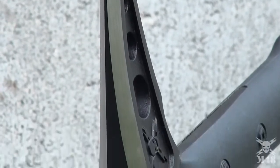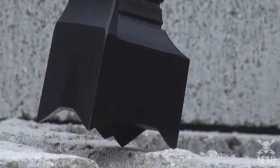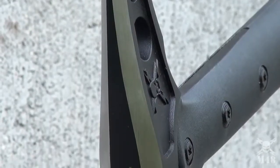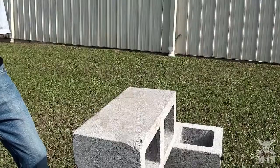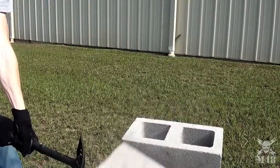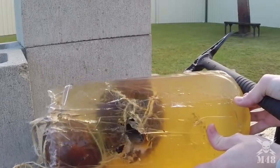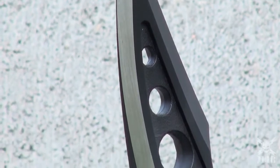United Cutlery is proud to present the highly anticipated newest addition to their tactical weapons lineup: the M48 Tactical Warhammer. Rest assured, the hammerhead is ready to pummel practically any task you throw at it, while the piercing spike on the back of the hammerhead will puncture virtually anything.